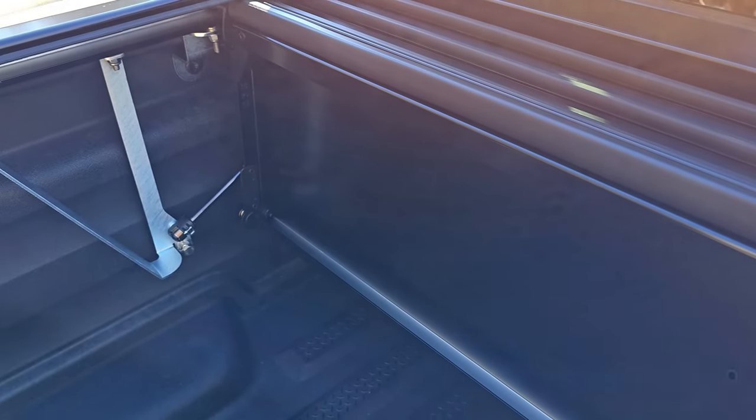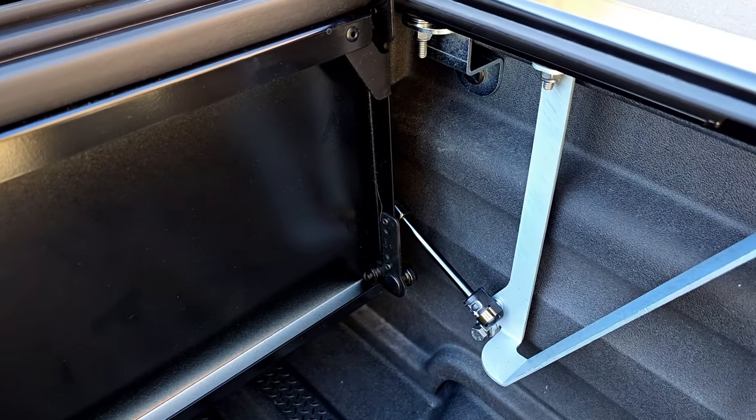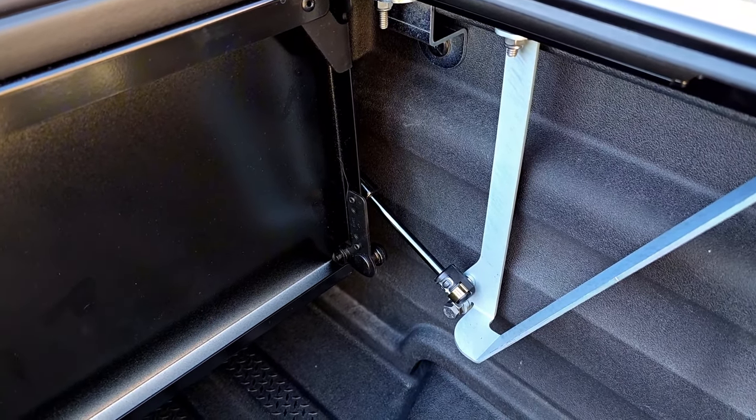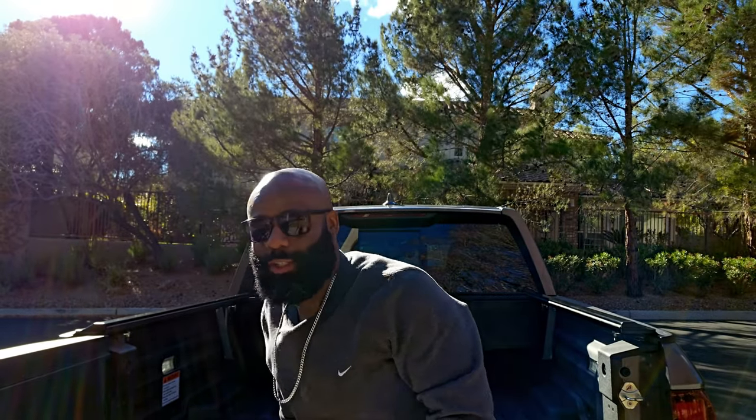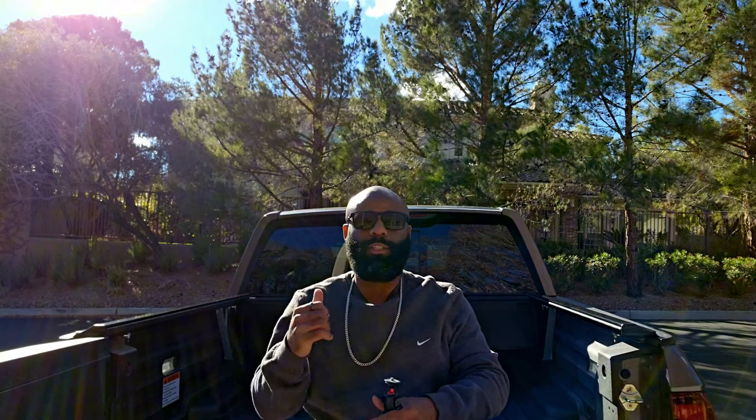I like it overall. It was pretty hard to figure out to install, but once I figured it out you saw that I was able to take it off and reinstall it. I almost forgot to mention that during the time I've had this installed, it went through a car wash.